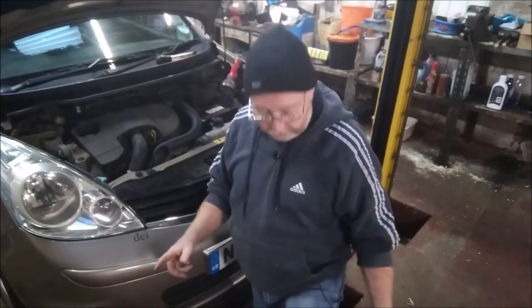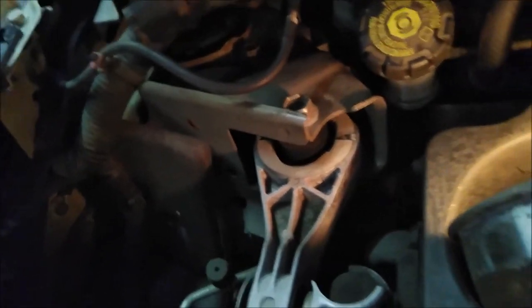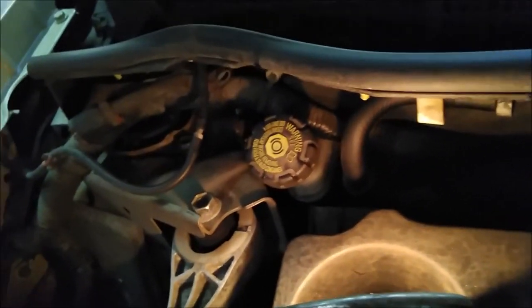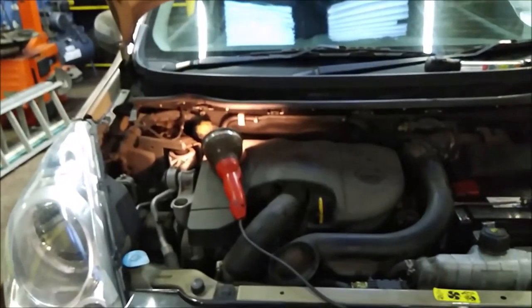I'll turn the camera around and try to show you the minimum and maximum marks on the master cylinder. Unfortunately I've only got two hands and can't hold the screwdriver, the light and the camera at the same time. Just where the end of the screwdriver is — that's the maximum mark, and a little bit lower than that is the minimum mark. It's a bit like the expansion tank on the cooling system. As I said with the cooling system, you don't normally have to take the top off — you can give it a shake and see the fluid moving. That's a particularly hard one to check; most of them are easier than that.